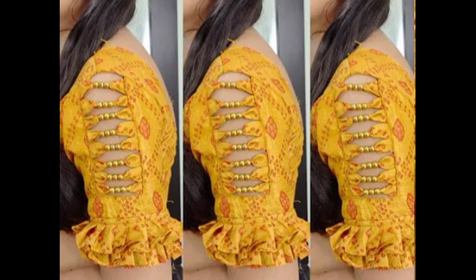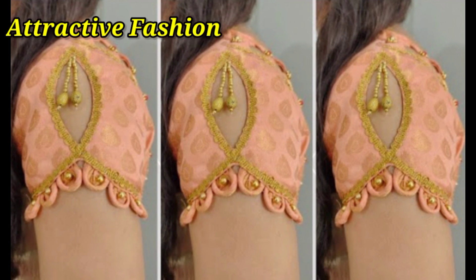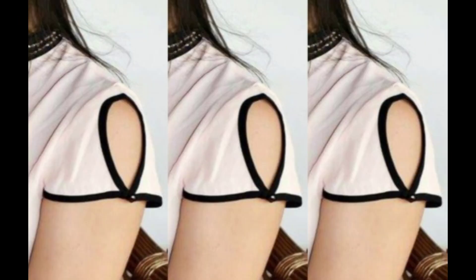Hello everyone, welcome back to my channel, and welcome to our channel Attractive Fashion Me. Today I am going to show you a very beautiful and new clothes design.